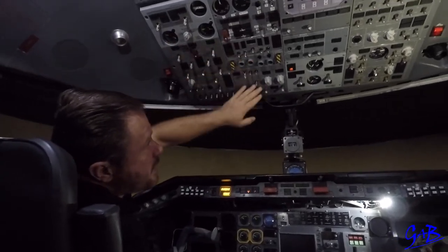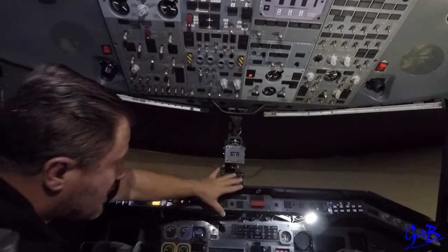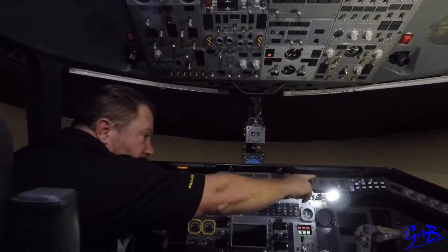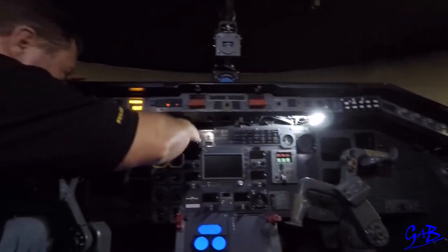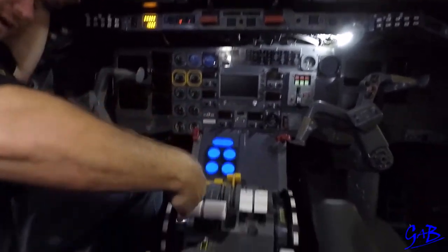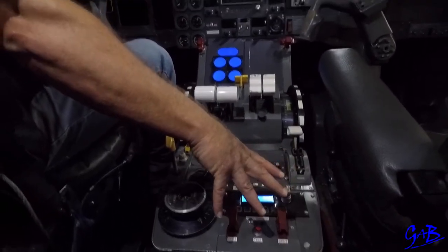First panel, second panel, third panel we leave alone, fourth panel we'll do. Come to the middle, compass card checked, go across, down, oxygen checked, come across, vertically down. Check that everything's been done or the system has been checked.